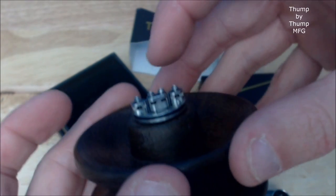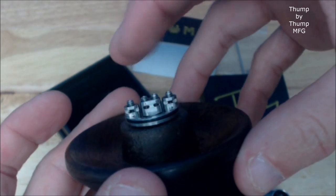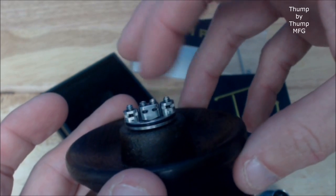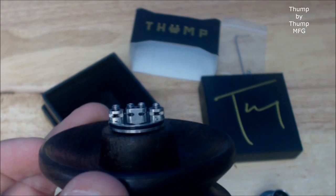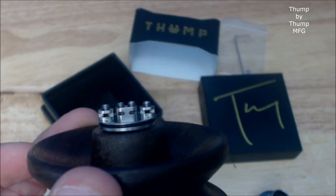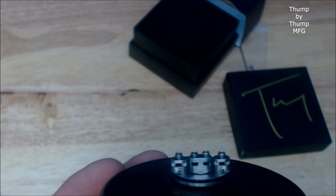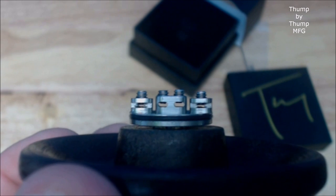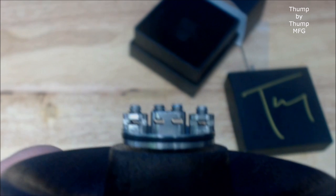You do have a split positive deck — your negatives are milled into the deck, which is kind of a common thing we're seeing in all of them. Post holes are rectangular. Let me move this box out of the way so you can see — nice rectangular post holes. This is a really, really small deck.